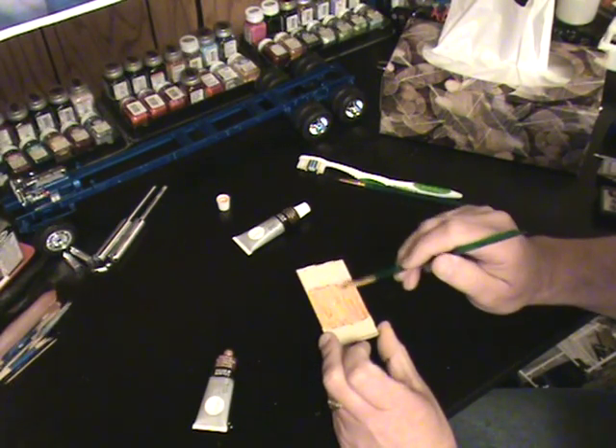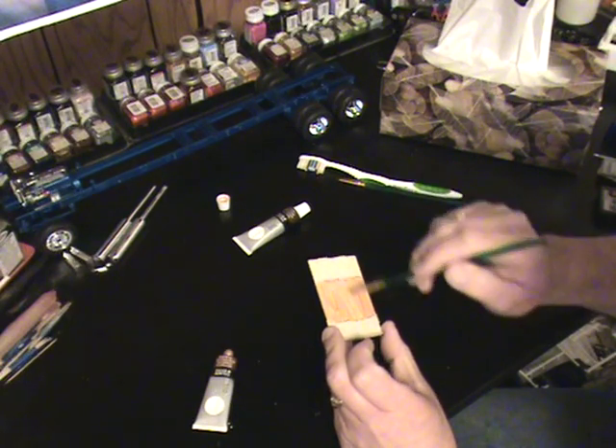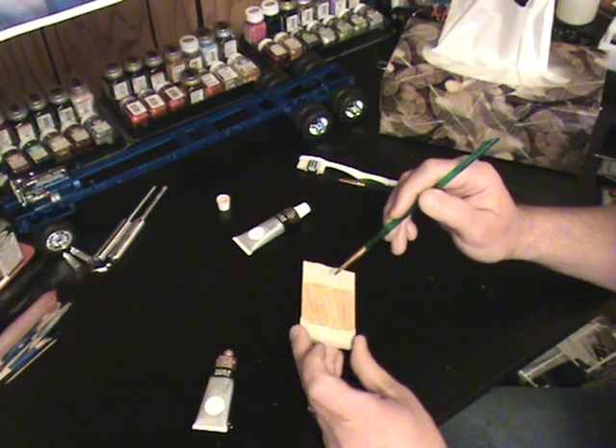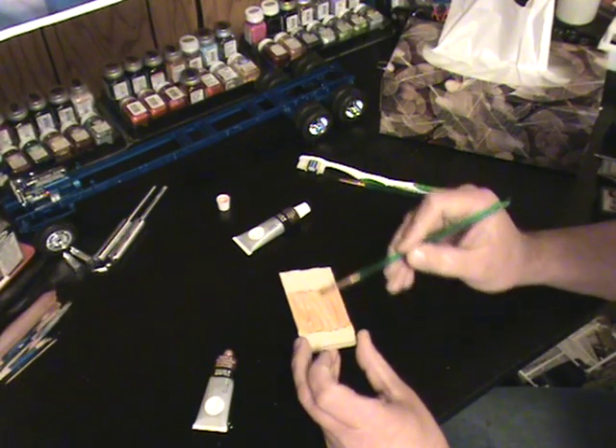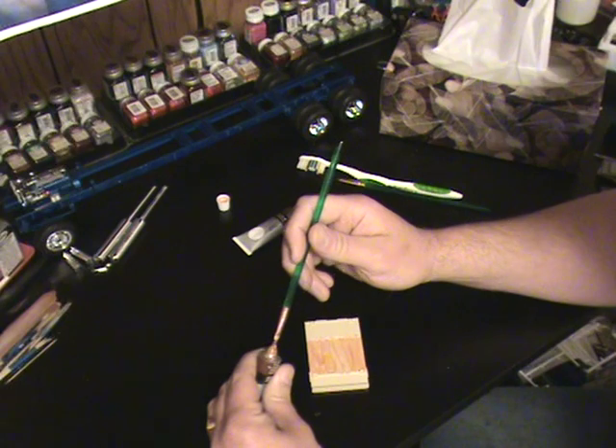For those of you who have done this Chevrolet kit, you know this bed has little strips inside that indicate the metal used back in the day — we're going to paint those a gold color.